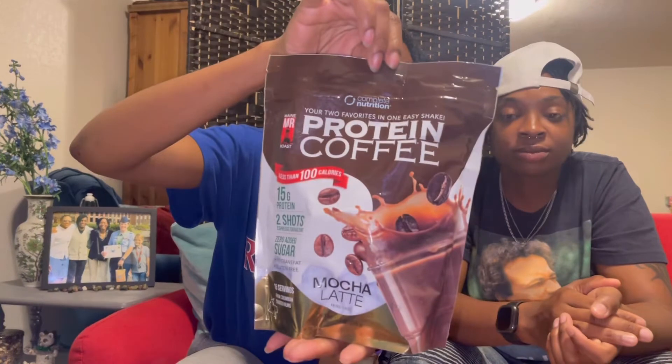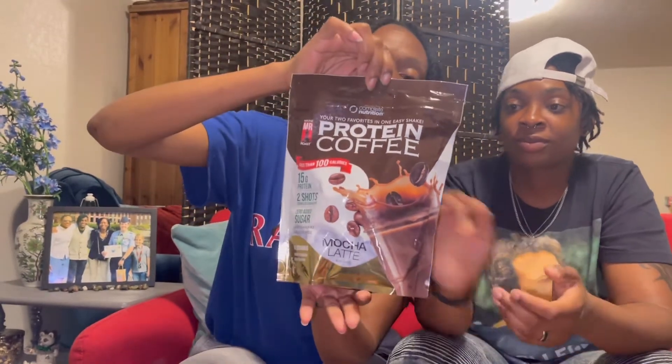Oh my goodness, the next thing she got us is a protein coffee — interesting! It's a mocha latte, 15 grams of protein, two shots of espresso, zero added sugar, no trans fats, gluten free, and it has 15 servings in it. I'm excited to try this one. One thing we share in common is we both love coffee.